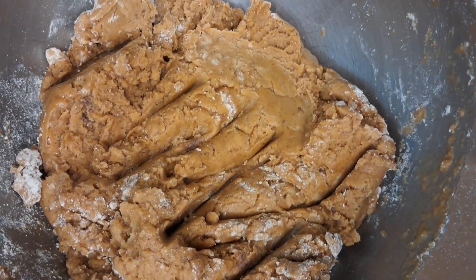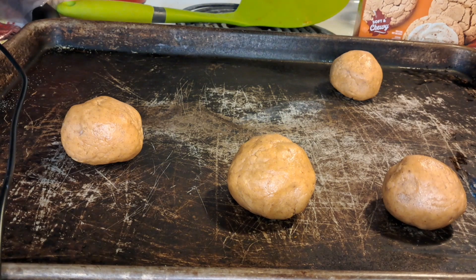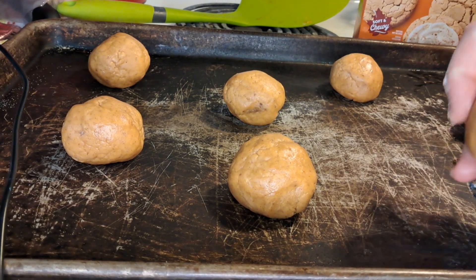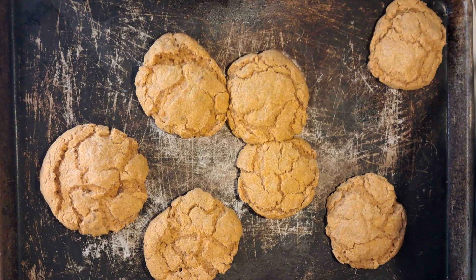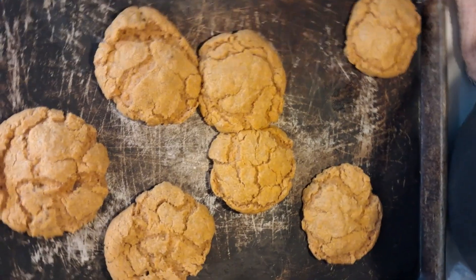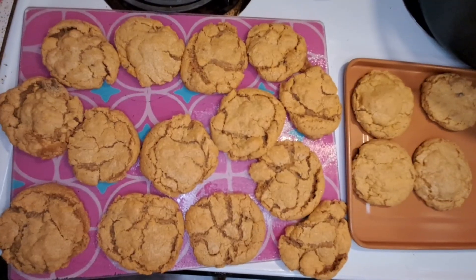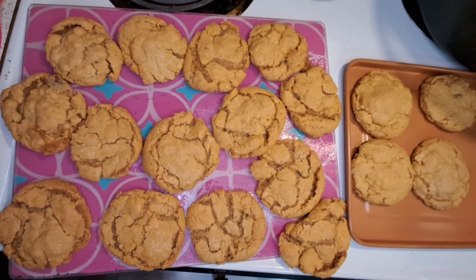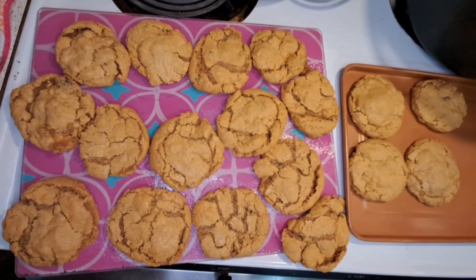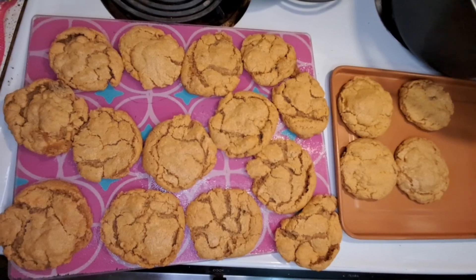This dough is thick. Here they are after 13 minutes. I'm going to make some cream cheese frosting. I ended up with 18 cookies — I was trying to make the big cookies; it was supposed to make 14, but I guess I didn't make them big enough, so I made 18.